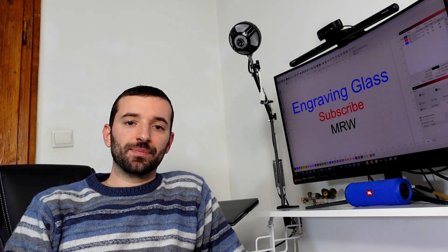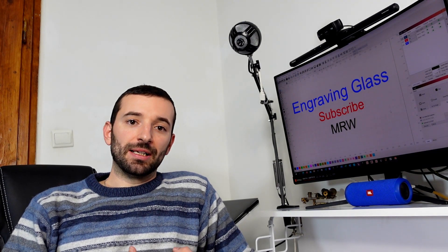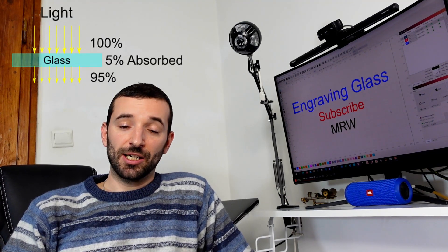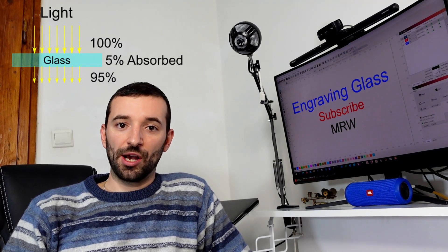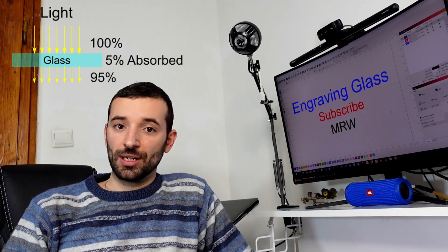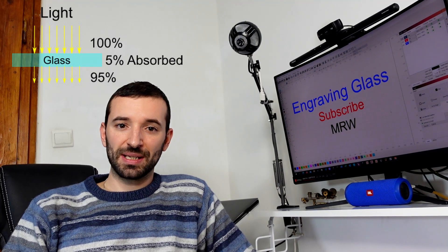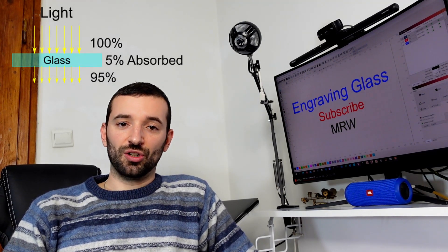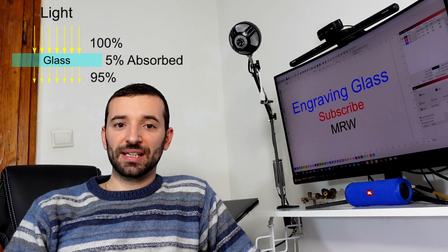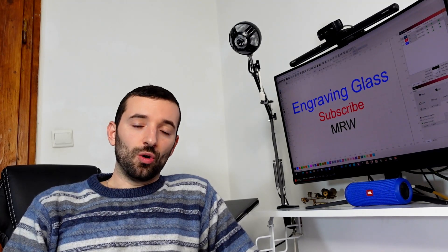Engraving glass is particularly tricky, and the reason applies to most transparent and semi-transparent materials. Glass allows most light to pass through — in other words, it has a very high transmittance. We use glass for windows precisely because it allows light into our homes or offices, so most of the light from the laser is transmitted through rather than absorbed.